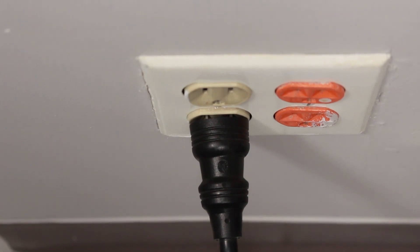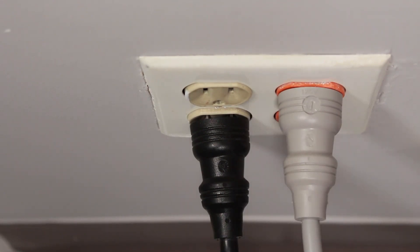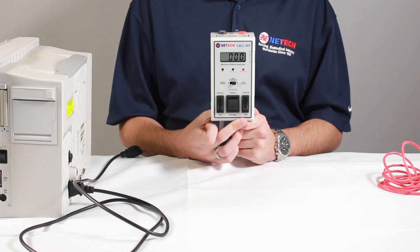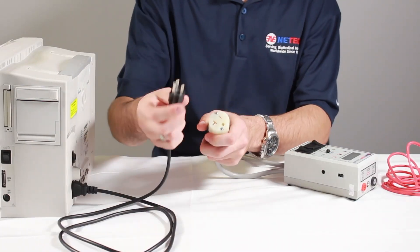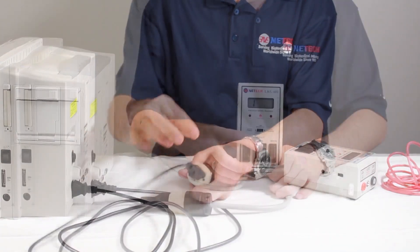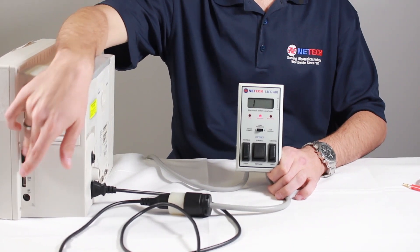Now let's perform a simple safety test using the LKG601. Plug the inlet into the wall to power the unit. Set the polarity switch to the OFF, center position. Then connect the power cable of the device under test to the test receptacle. Set the polarity switch to NORMAL, and power on the device under test.